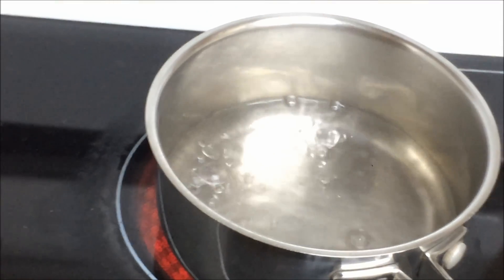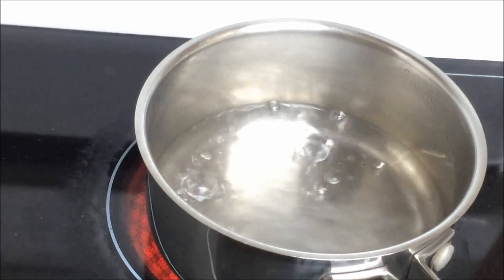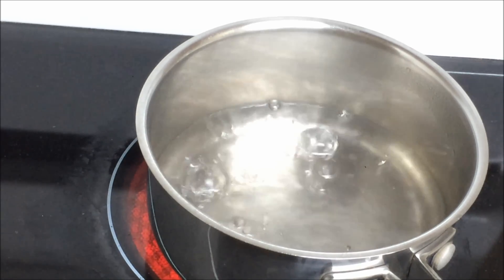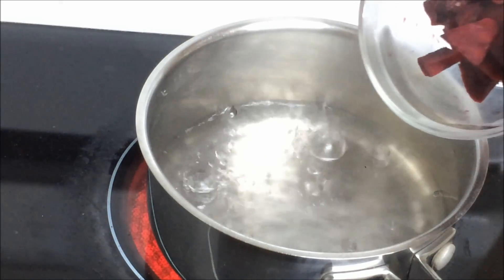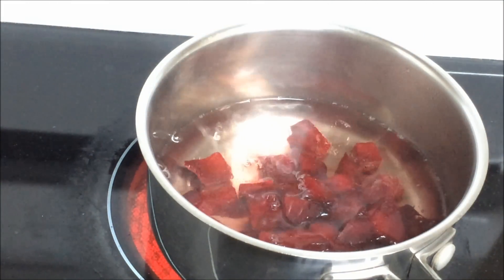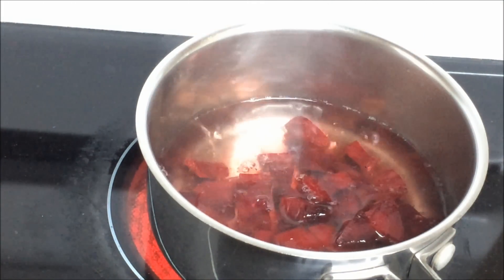I have taken about half a beetroot which gave me about one-fourth cup of beetroot pieces. I've taken one and a half cups of water — you can always add more later. The water is boiling now, so I'm going to add the beetroot pieces and let it cook. You can also pressure cook it for one or two whistles.